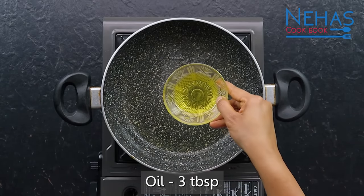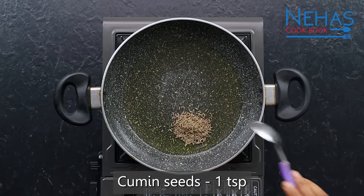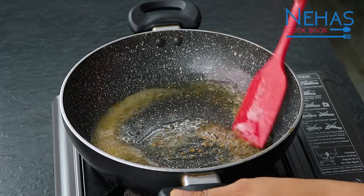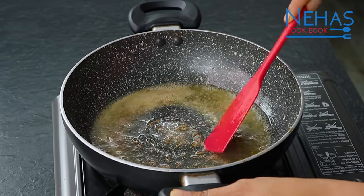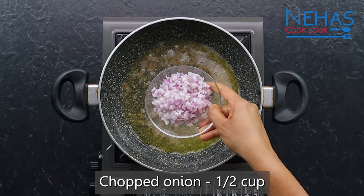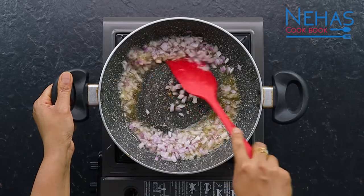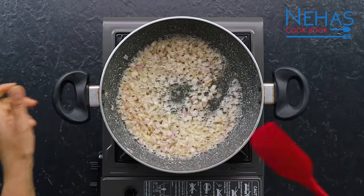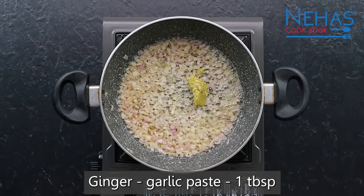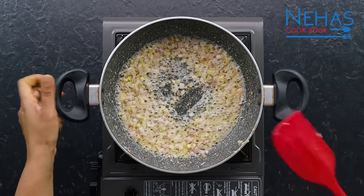I will use 1 medium size capsicum. It is used to cook for about 1 to 2 minutes.